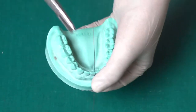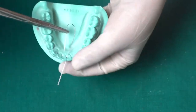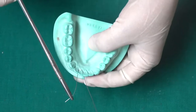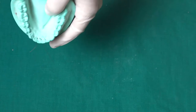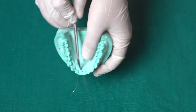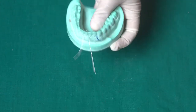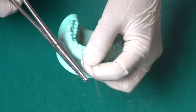Now pass a wire from the buccal to the lingual side. We have selected the central incisor, and again from the lingual to the buccal side in the distal region. On the lingual side where the wire has been passed, you can use a tweezer. The wire should be in the cervical region, not in the middle of the tooth — always remember this.